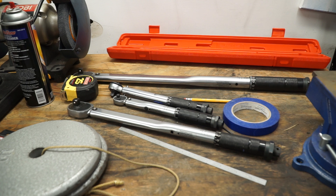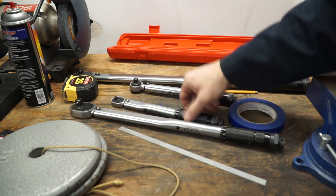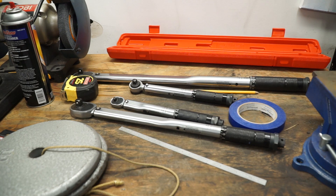I had to re-tap it and put a bigger bolt in it — it was a big pain. So I was thinking to myself, I've got all of these torque wrenches, kind of all by the same manufacturer, and I'm wondering: are the rest of these things out of calibration as well?